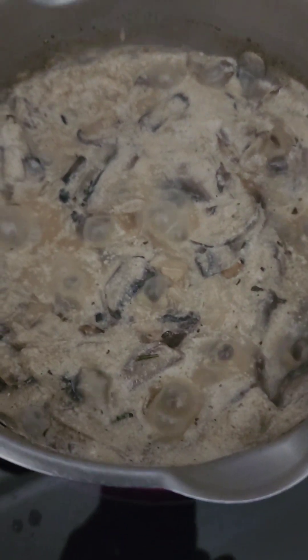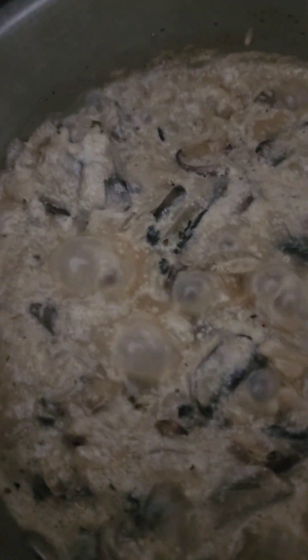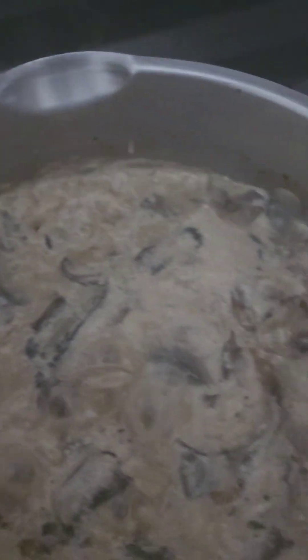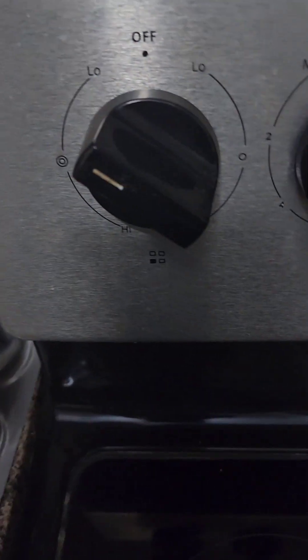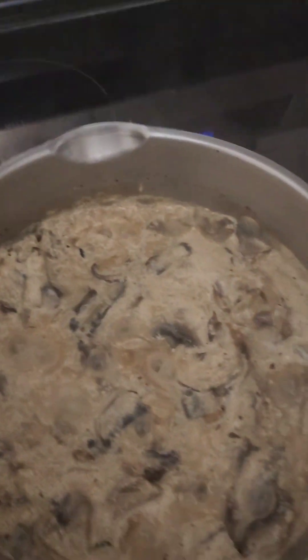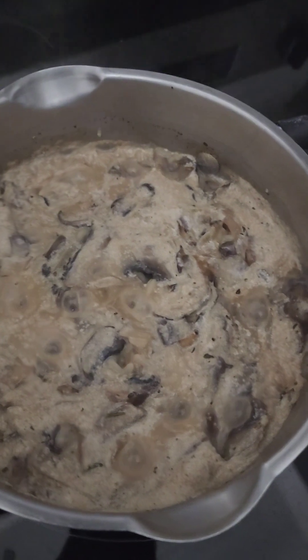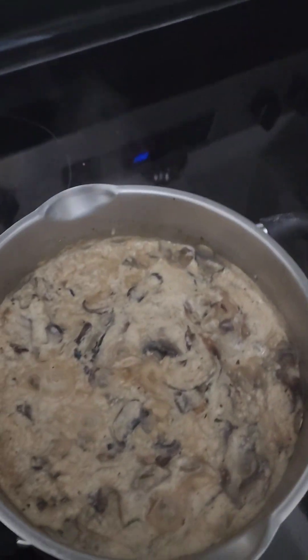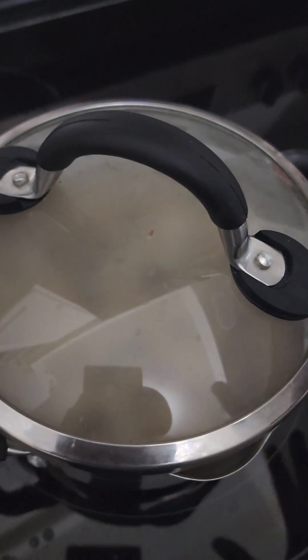Once it reaches this stage, you're gonna turn it down to halfway between medium and low — medium-low. And you're gonna let it stay like that for maybe about five minutes. Then you're gonna turn it down to low, cover it, and leave it to finish.